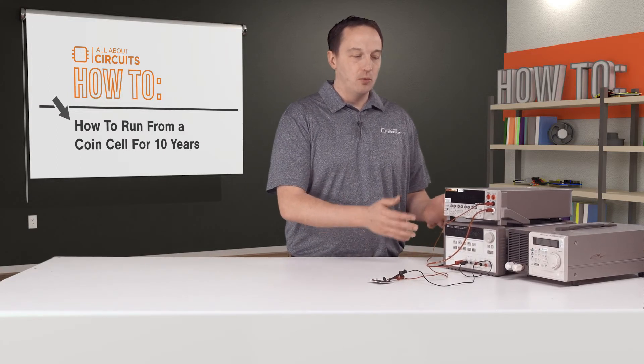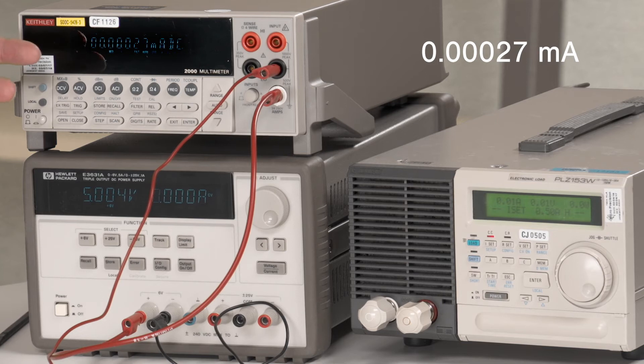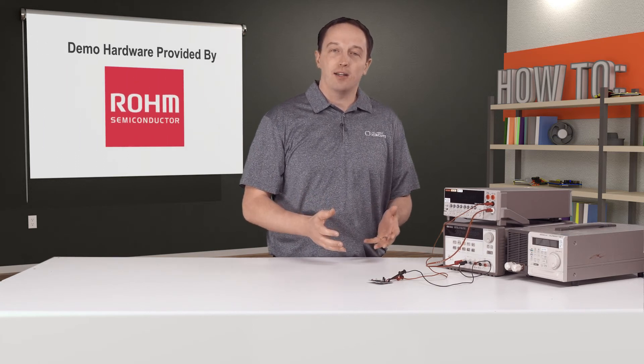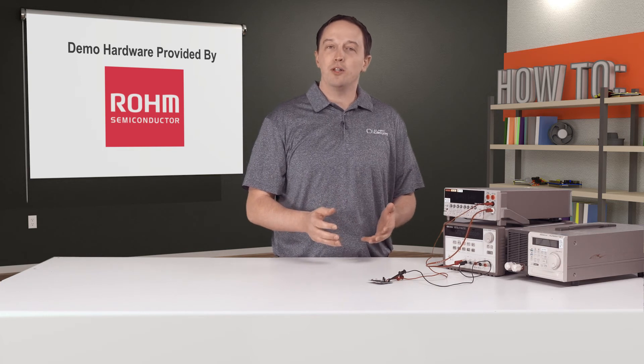Here I have the board connected to a power supply with a current meter in line to measure the quiescent current. You can see we have a current of about 0.00027 to 0.00028 milliamps, which is 270 to 280 nanoamps. The 180 nanoamp spec is a typical spec, and 270 to 280 nanoamps is still very low and is well below the max spec of 1 microamp.